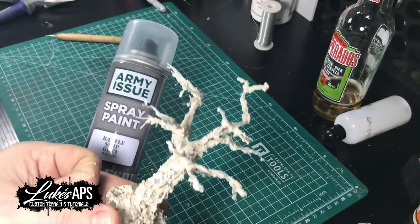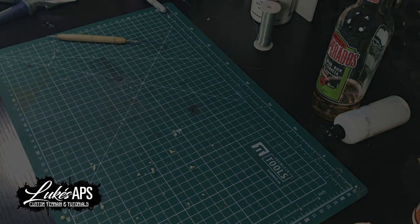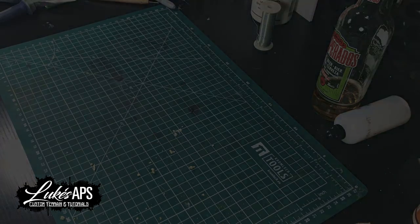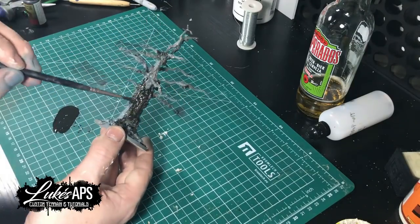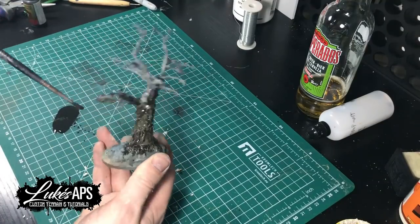For painting, I prime it grey all over, and then I go to a mud brown which I hit from a distance — that gives it a dry-brushed, speckled effect. Then for a wash I use Army Painter Strong Tone, which is a dark brown wash, and I literally just bathe that all over the model.